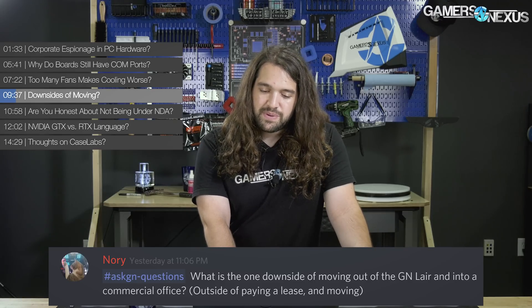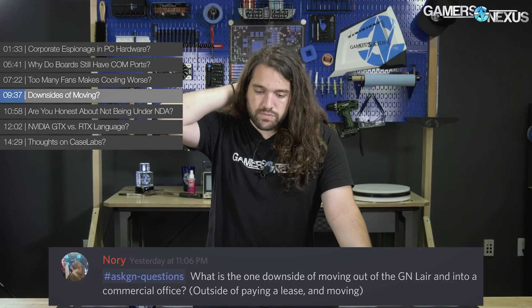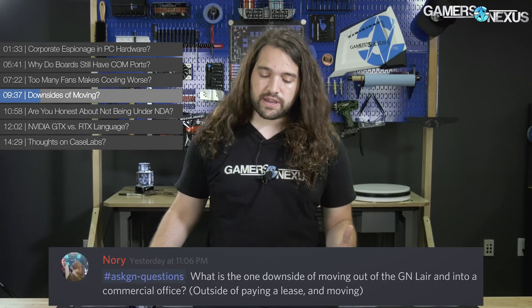Nori asked: what is the one downside of moving out of the GN layer into a commercial office, outside of paying for a lease and moving? The moving has actually been an upside because it's allowed us to rearrange things the way I want from scratch, rather than working within the confines of stuff that's been there for a decade. Doing inventory has given us more content ideas — I've had a lot of content ideas come out of the move because I've seen all this stuff and thought, oh yeah, we have that and it would be really cool to do something with.